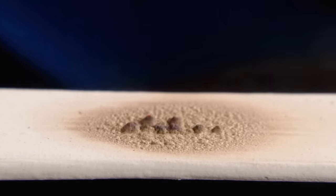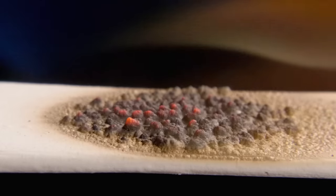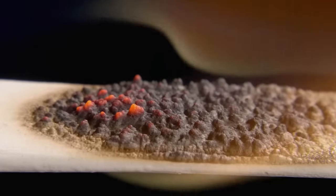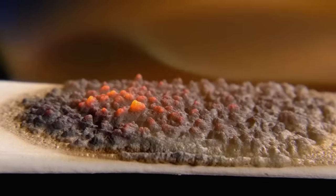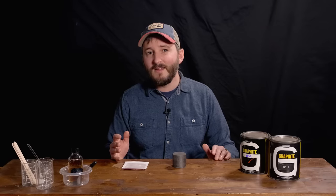An intumescent material can be applied as a thin coat, but when exposed to fire, it grows into a thick barrier of usually carbon foam, protecting whatever is behind it. I had researched intumescence fairly extensively for an earlier video series about reinventing a lost material called Starlight, but despite this research, I was surprised to find something entirely different in the commercial products I purchased for review.